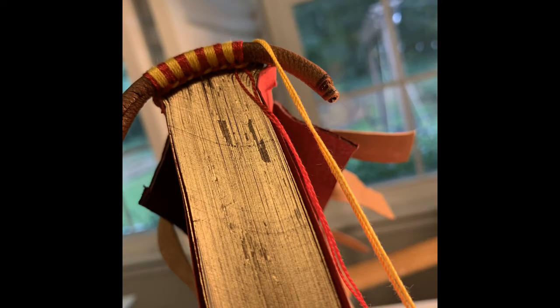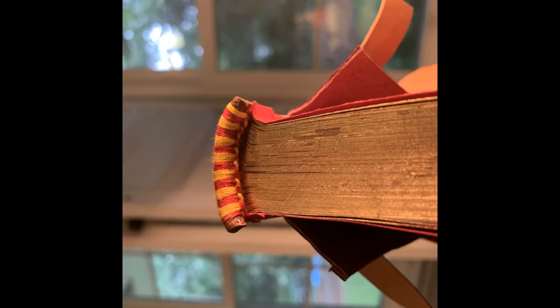Then I sewed the end bands. I feel like I'm really getting the hang of the bead-on-front end band stitching, and I did this over a made leather rounded roll. The way that the thread grips leather is so satisfying, and I was able to also form it with a bit of a curve, which really helped with the sewing. There's the finished product — I'm quite pleased with that. I feel like I'm ready to move on to the next kind of end band.